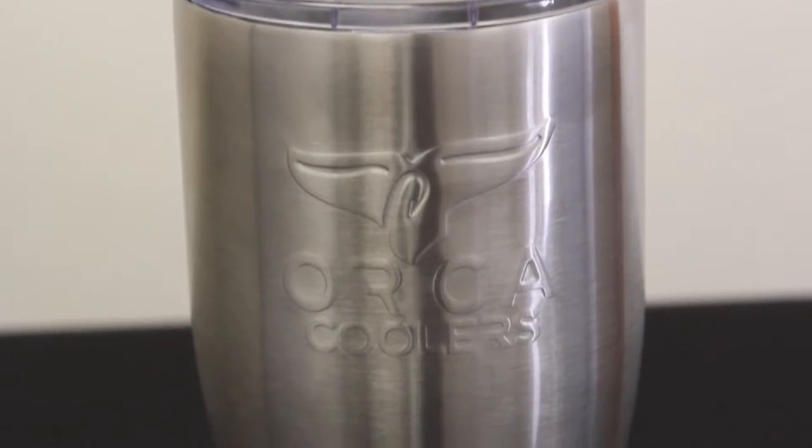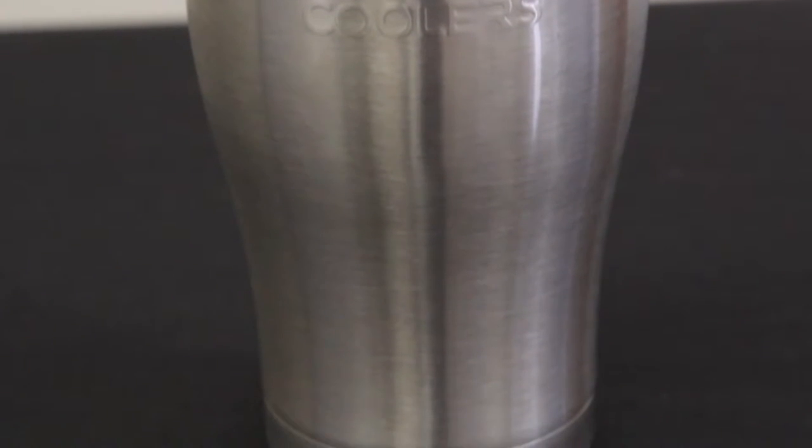Mike here with ACK, here to talk to you guys about the Orca Chaser Insulated Tumbler. It's great for you on the go when you want to bring your drink along with you.